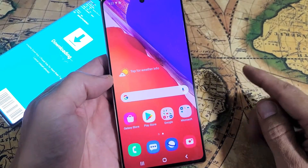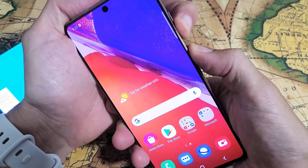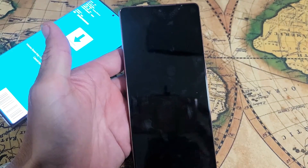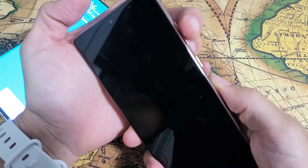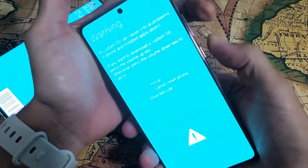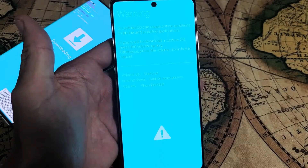First, let me show you how you got into it. Your phone was completely off. What happened was you pressed and held the volume down and the volume up buttons, then pressed and held the power button, keeping all three buttons held. And then you get to this warning screen.